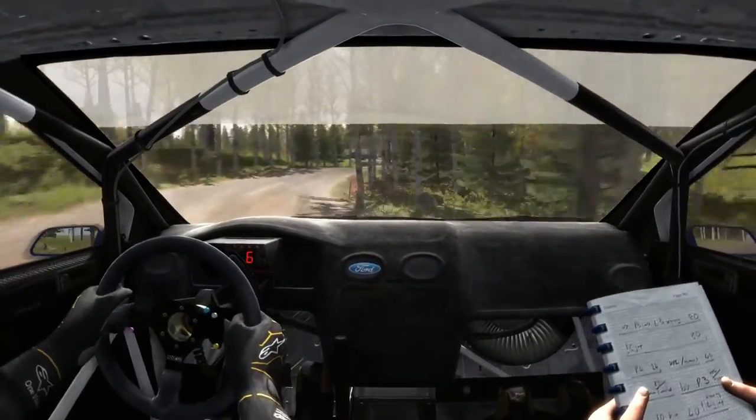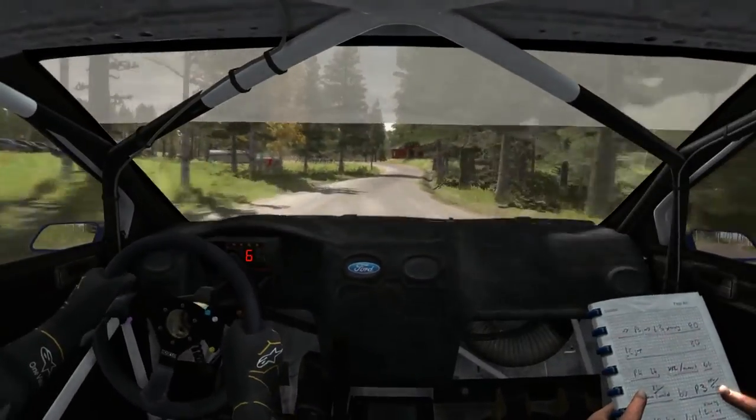And tight, 40, left 4, long. Open, into turn, square, left long. Don't cut.